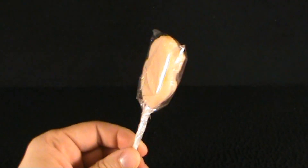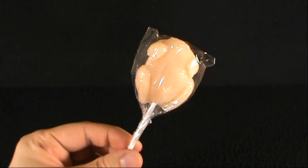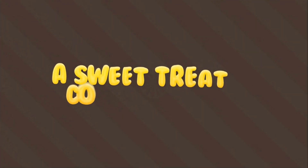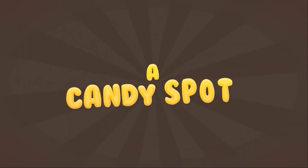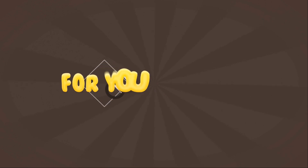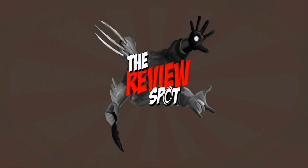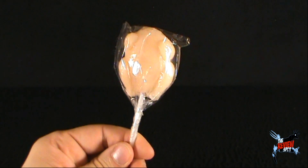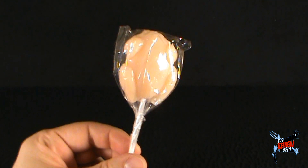On today's candy spot, what do you got there Spot? That looks a little gross. Today we're having a look at the raw chicken pop. Ew! Raw chicken, yes. If you want your very own raw chicken pop, you can click the link down below — this comes to us from stupid.com.